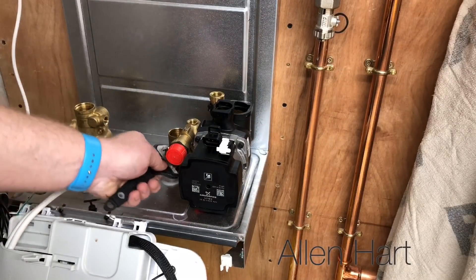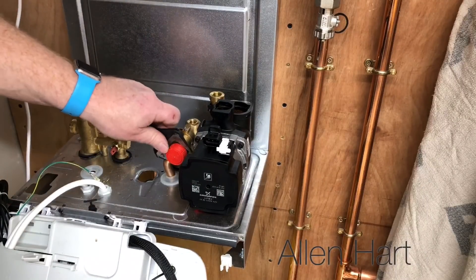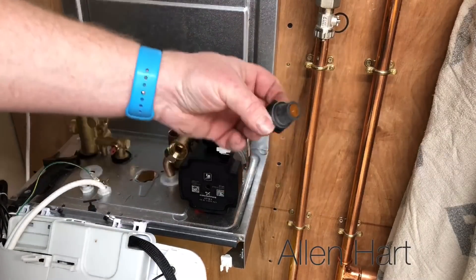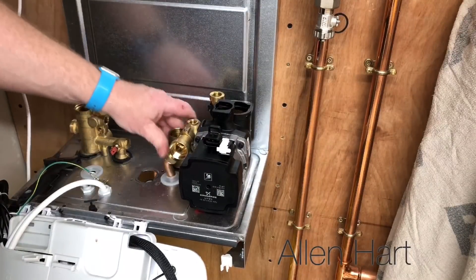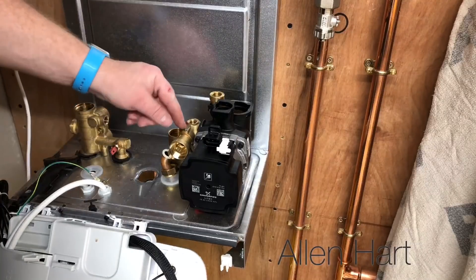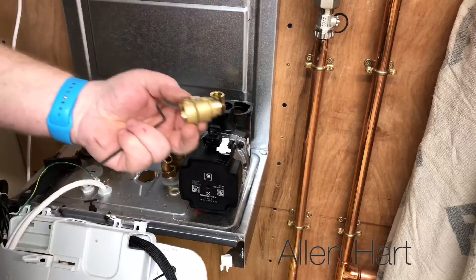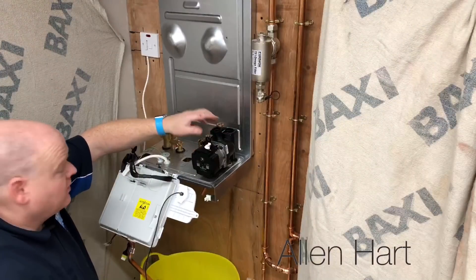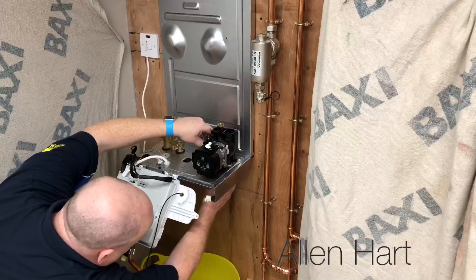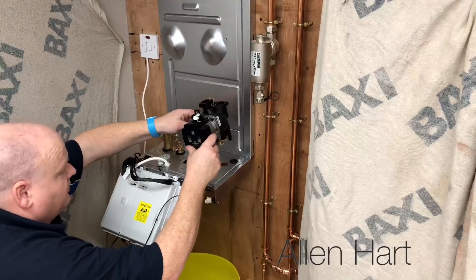If we needed to change the PRV, we could just take the front off — like so. I just wanted to take the full assembly out — there's a little grub screw there. To fully take out this pump and the block, you disconnect the return underneath and the cold feed, and that just lifts out.